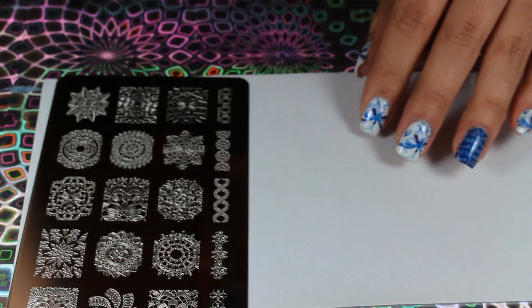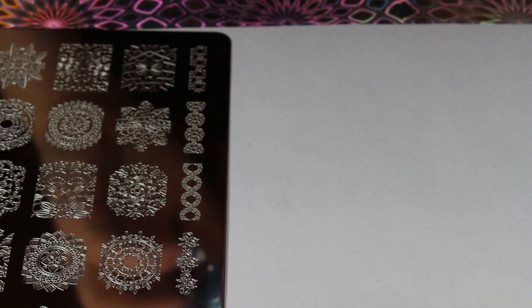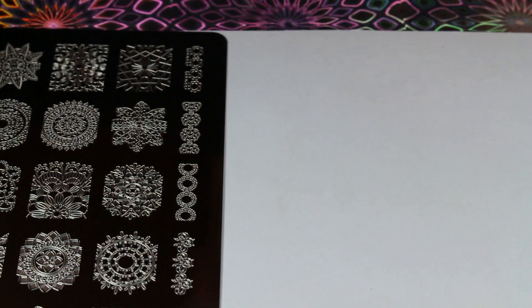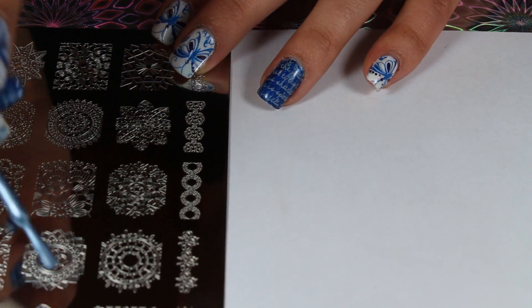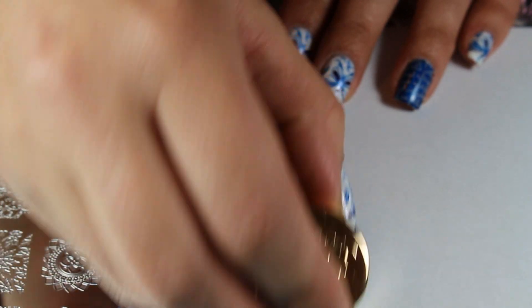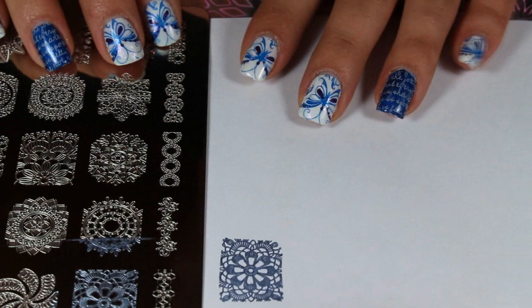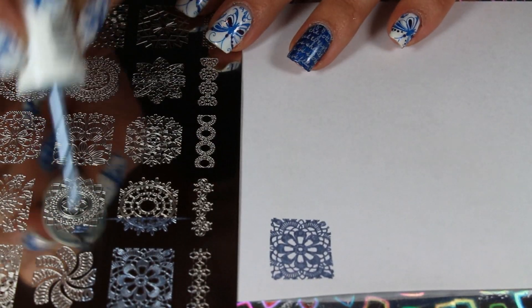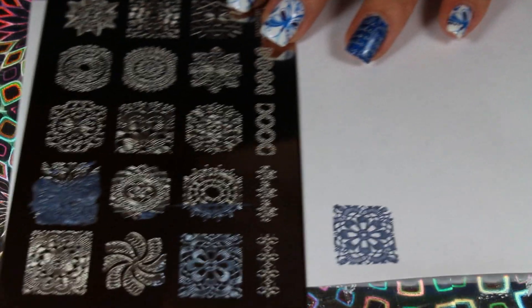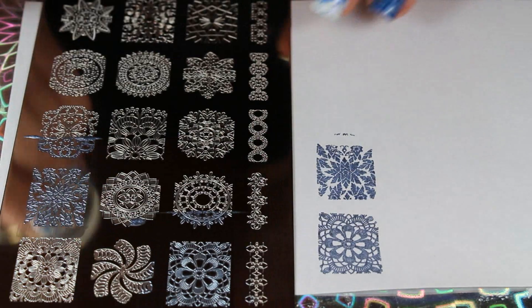I'm going to start with this side because I find it's so pretty, and I'm going to be stamping with Blue Rhapsody by Essie, which is a really pretty blue metallic — it'd be cute for Christmas. The scraper that I have is also from Juba's and I just have a put-together stamper. Oh my gosh, wow — this color stamps really well and I love that design. Let's do this one — it's like a snowflake one sort of — that one's really, really pretty.